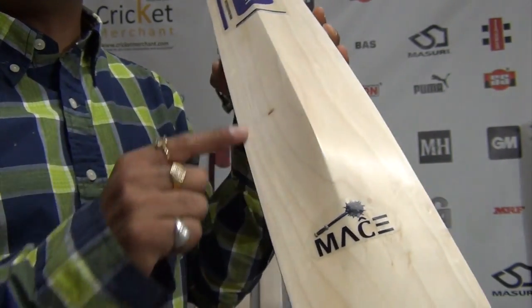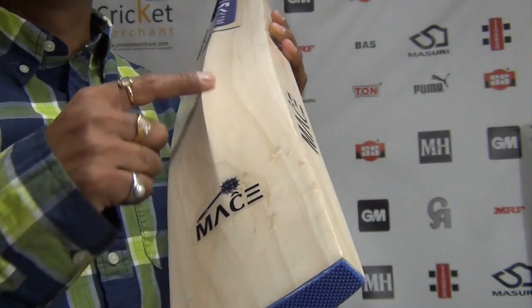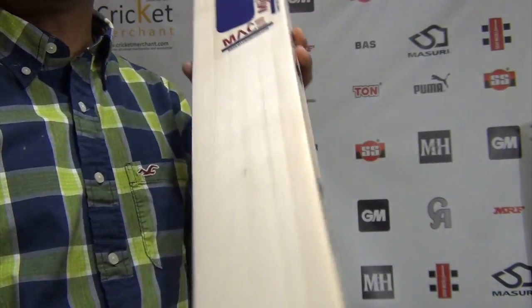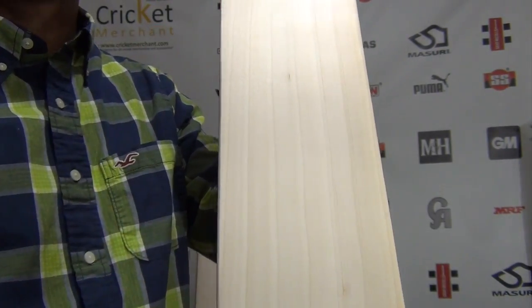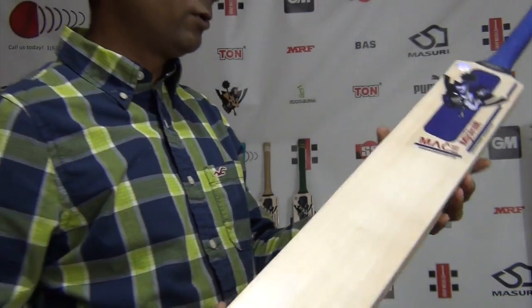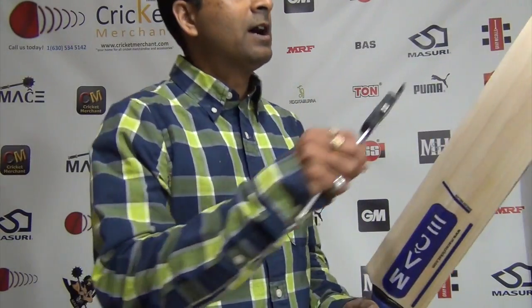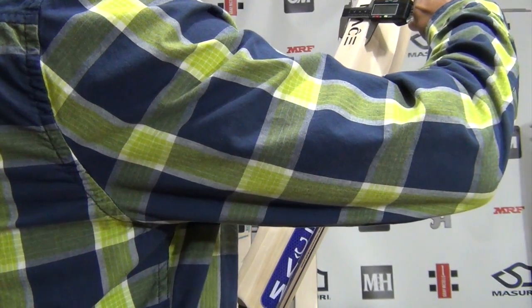You can see grains all over the back, which is why it's a grade three — blemishes at the bottom that aren't straight. But if you look at the face, the grains are very much straight, parallel, and equidistant. The face itself is pretty decent. Looking at the back width, I feel this is 38mm — I may be wrong.